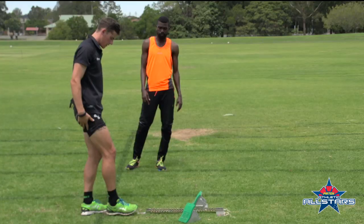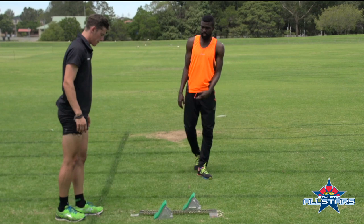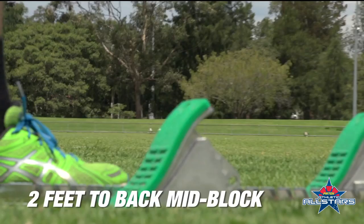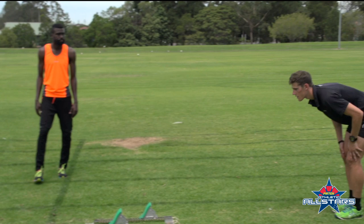We're going to use one foot from the back of the line to the front of the starting blocks. One step from the front of the starting blocks to the first foot, and we want it around about mid block.